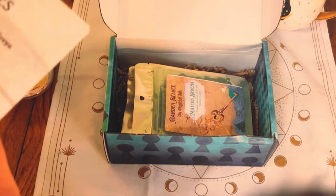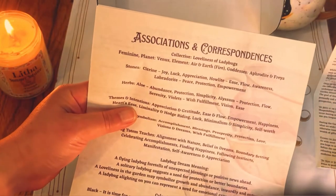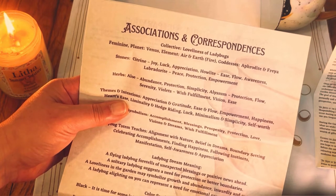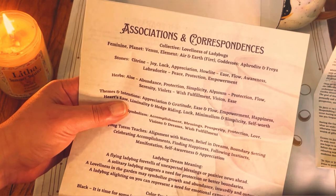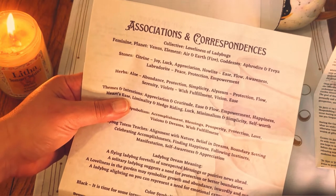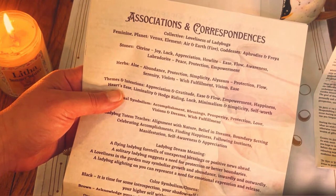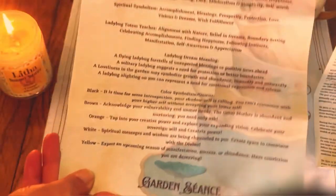There are lots of associations and correspondences. This is about ladybugs — feminine, planet Venus, elements air and earth and fire, goddesses Aphrodite and Freya. Stones: citrine for joy, luck, and appreciation; howlite for ease, flow, and awareness; labradorite for peace, protection, and empowerment. Herbs: aloe for abundance, protection, and simplicity; elysium for protection and flow and serenity; violets for wish fulfillment, vision, and ease. And there are tons more associations in here.